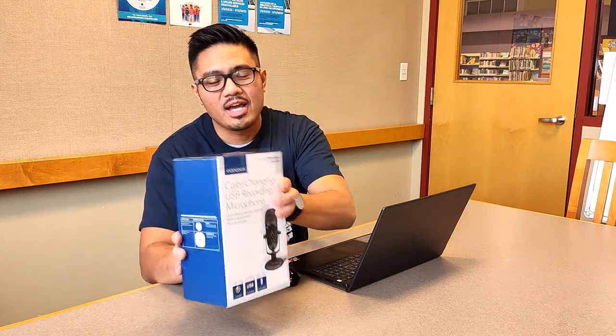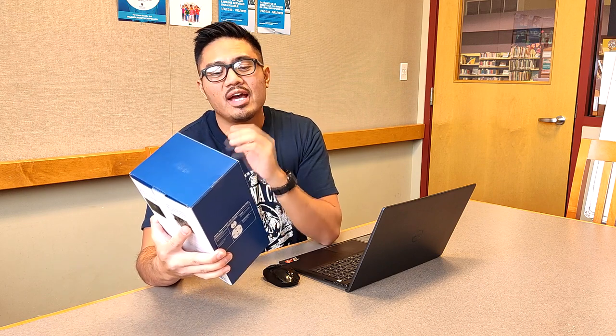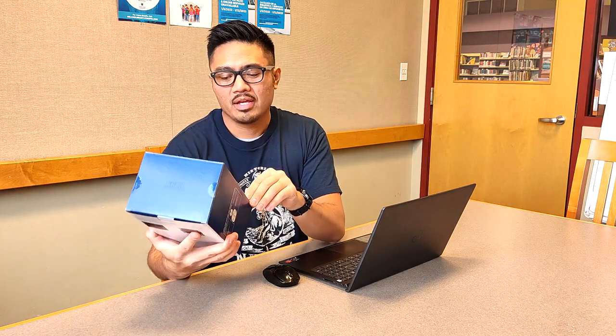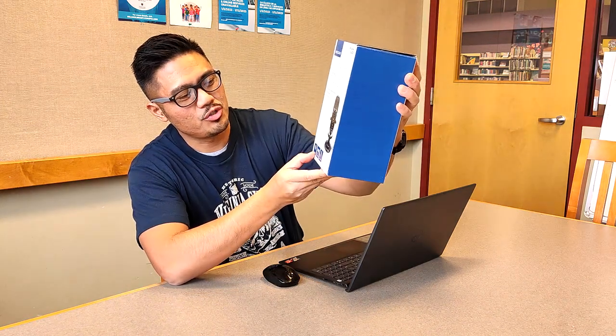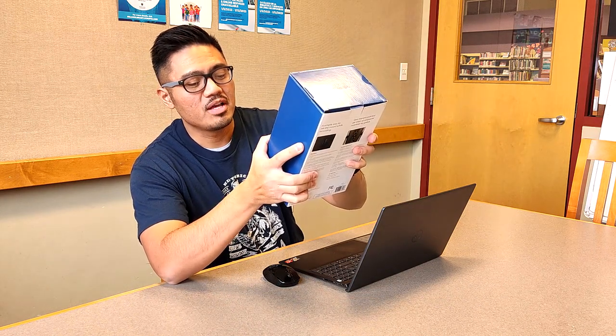This particular item is described as a color-changing USB microphone, ideal for vlogging, streaming, or podcasting. It minimizes background noise and tilts to the ideal angle. It is perfect for people using either a Windows or Mac OS operating system, and it offers a variety of different colors that the special ring can change to. It's also a plug-and-play USB. The model number is NS-LCB-M22.